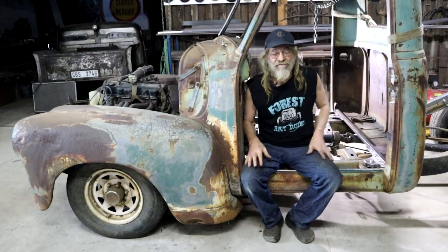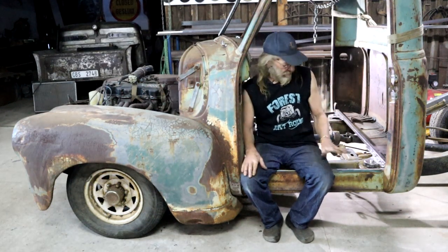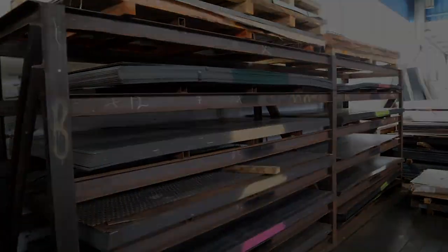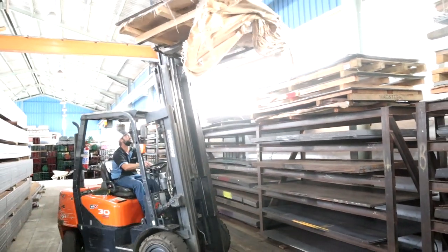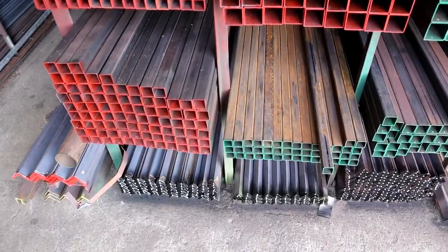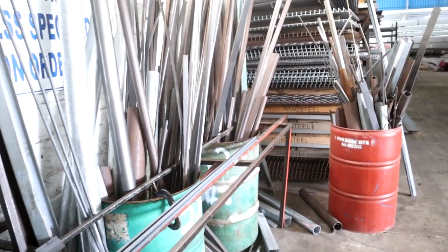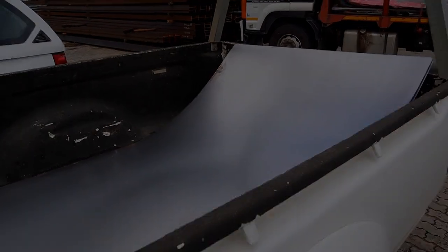I've not spent any money so far — not a penny — just been using what I have. But now I need to build this floor, I need material. I'm going to have to go shopping. I need some of this, at least two sheets. And I need some of this. I'm going to scratch through the off-cut bins — maybe I can find some bits and pieces. Two sheets of one millimeter steel plate.